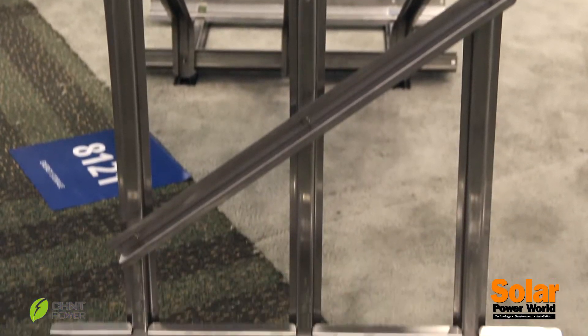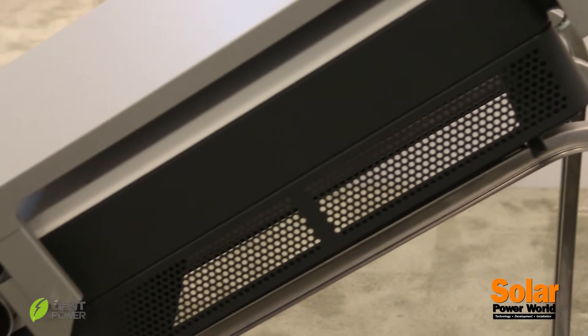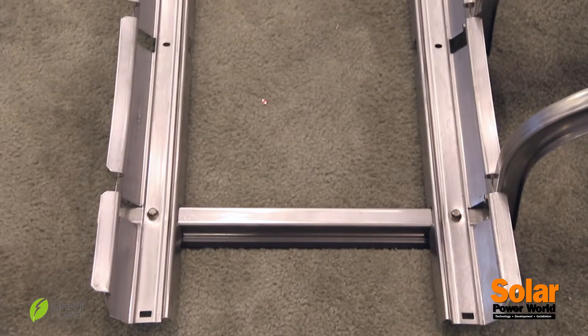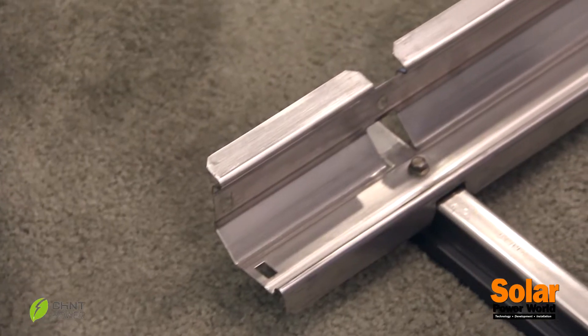We worked with our friends over at AET Racking to create this custom inverter rack called the Rayport I. The rack connects directly to the inverter, and the ballast trays come out from the front. You can load it up with ballast, or you can also move the ballast underneath the rack.